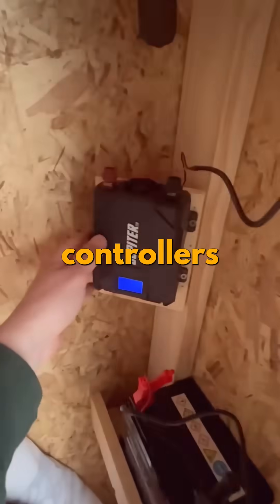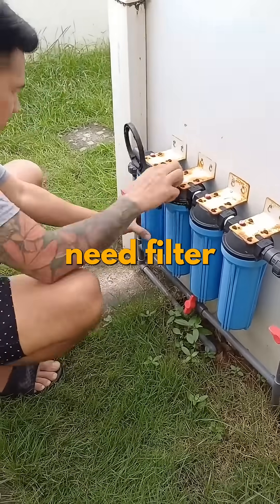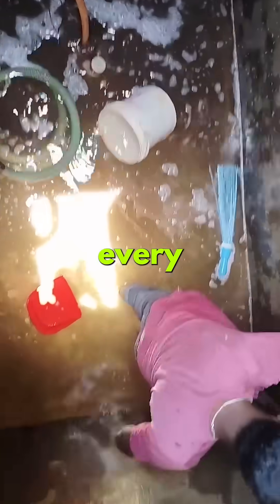For inverters and charge controllers, blow out dust and look for warning lights or error codes. Water systems need filter changes, pipe checks for leaks, and cleaning of storage tanks every few months.